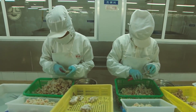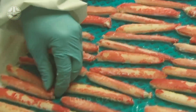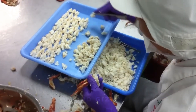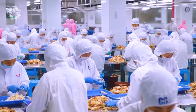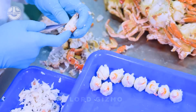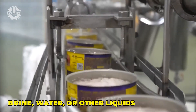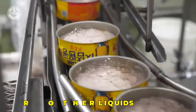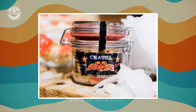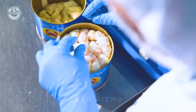After the meat is removed from the shell, it undergoes a sorting and inspection process. This step ensures that only high-quality, intact meat is selected for canning. Any shell fragments or damaged meat are removed at this stage. The sorted crab meat is then placed in cans, typically with brine, water or other liquids to enhance flavour and preservation. Brine concentration and liquid volume are measured carefully to maintain consistency across batches.